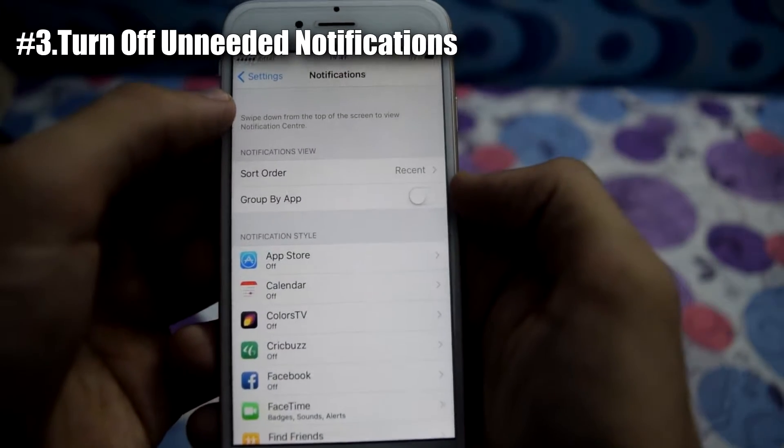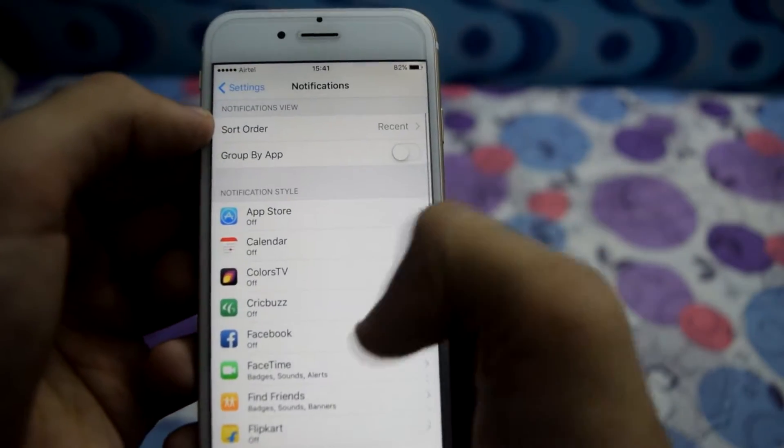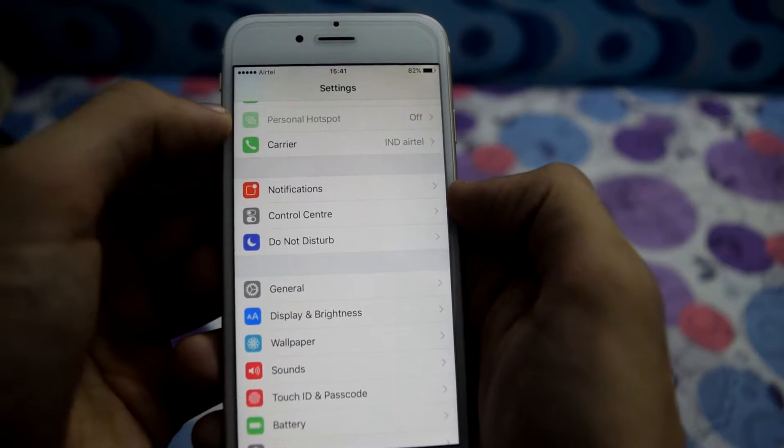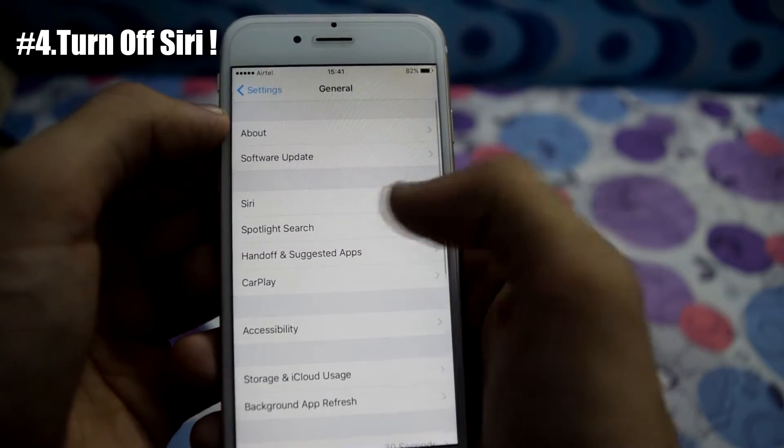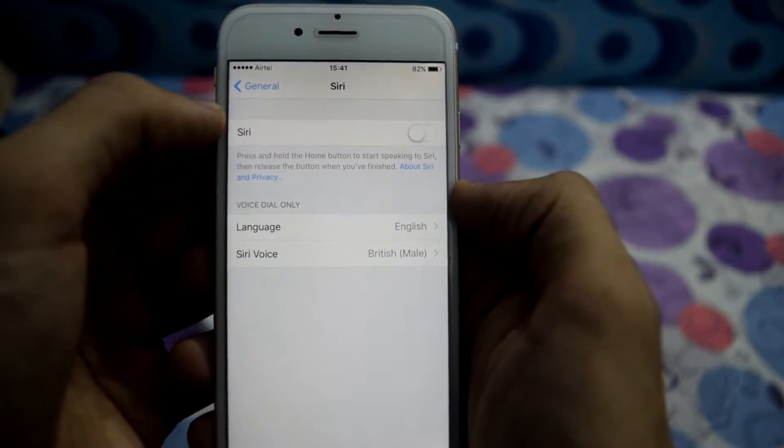Turn off notifications for the apps that you don't use, according to your requirements. After this, go to General, then go to Siri and turn it off. Turning off Siri greatly helps in reduction of your battery.